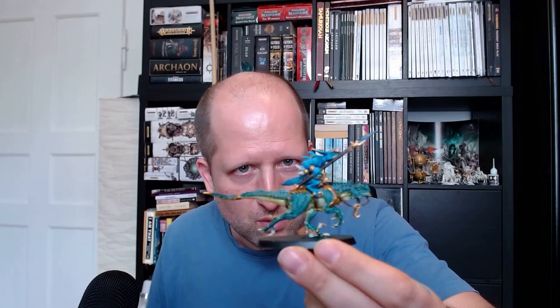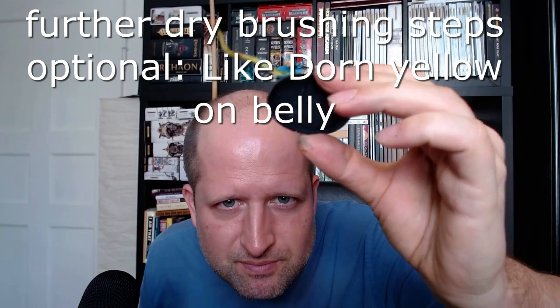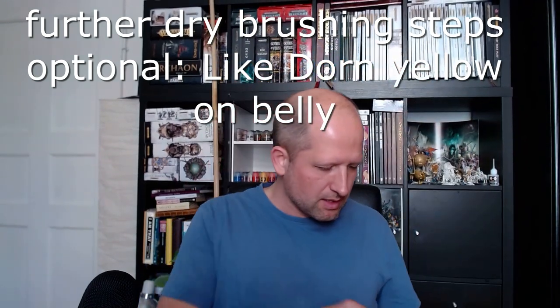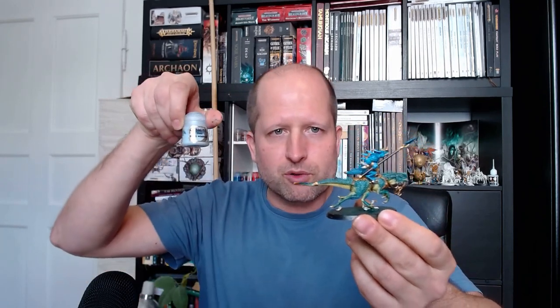Dry brush the Saurus warrior himself with some kind of light blue-turquoise — the good old Temple Guard Blue. That already looks quite nice. The eyes: put a dollop of yellow on top of the light green. The belly is still not light enough — use some yellow to dry brush the belly. If you want to take it further, you can use any light yellow or Wraithbone on top, dry brushing the belly. This highlighting step you can take as far as you like, with ever lighter colors like Blue Horror or Baharroth Blue for highlighting the rider.